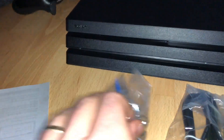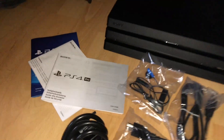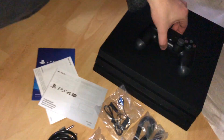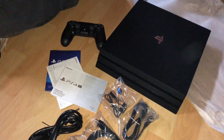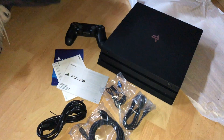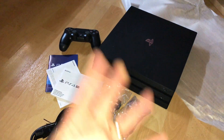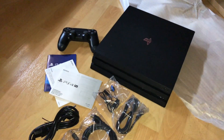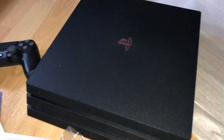That's all the parts of the PlayStation 4 Pro package — nice and cool! Thanks for watching, please subscribe and give me positive feedback, and see you next time soon.